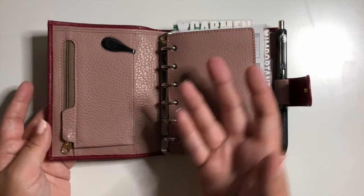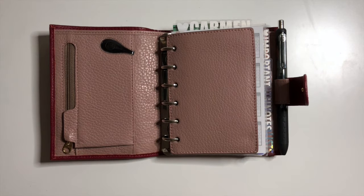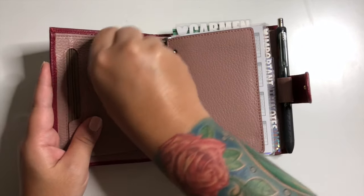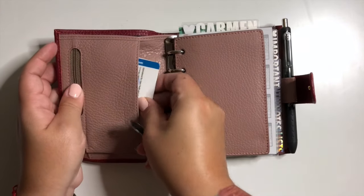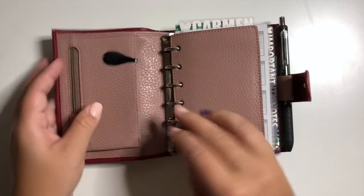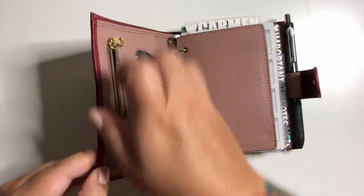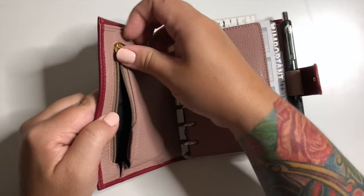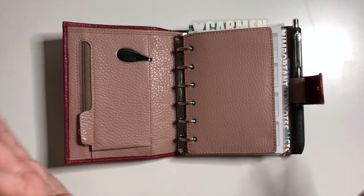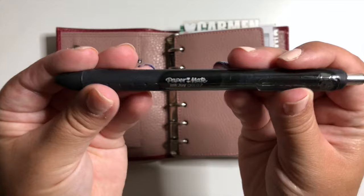Opening it up, I don't have a lot of deco going on in the pockets because the pocket configuration doesn't really allow for it. I do have an ollie clip here that clips in my insurance cards to keep them from falling out. In here is where I would keep any of my change — right now I don't have any, but I can add stamps or whatever I need in the future.